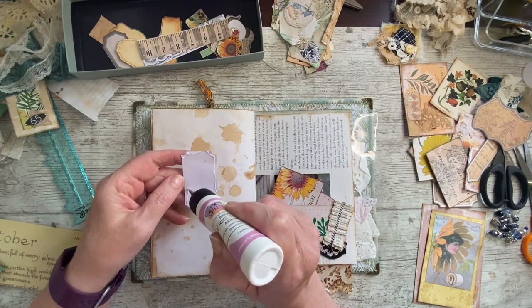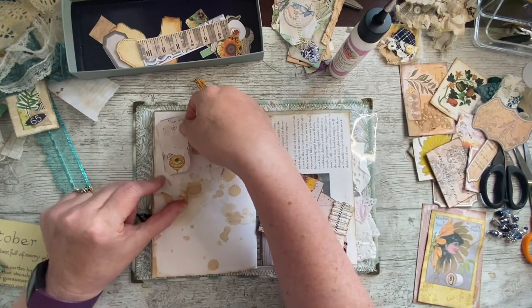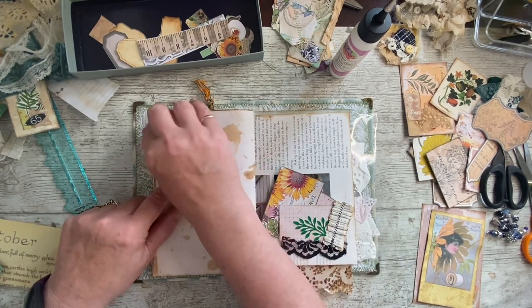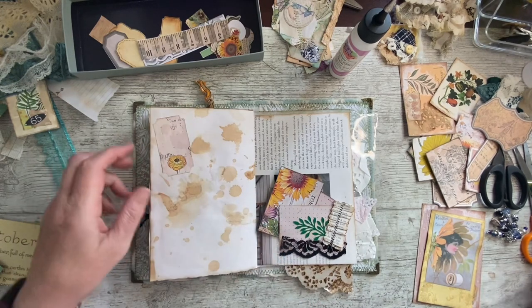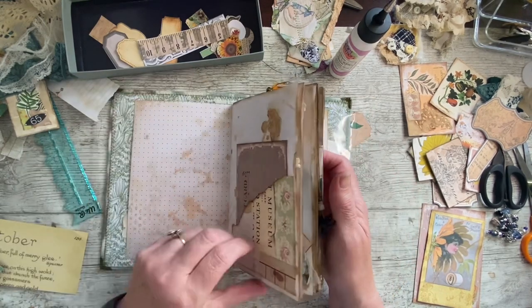Yeah, I think what's taking so long with the videos is the uploading. I have to upload before I can use my phone again — if I put too many videos on it, it just stops filming because it says it's full even though it's not. Yeah, I like that. I don't know if it wants something else down there as well, but we'll see.